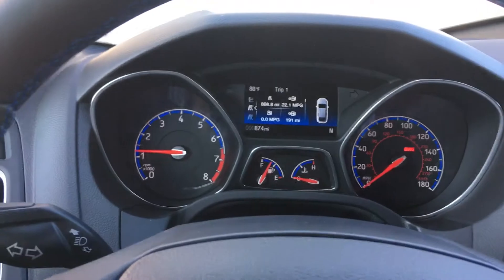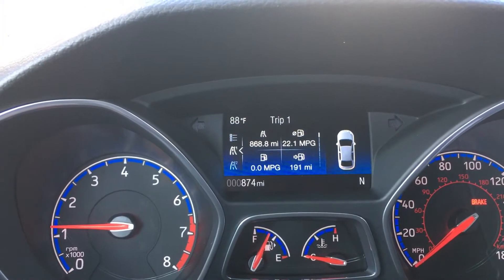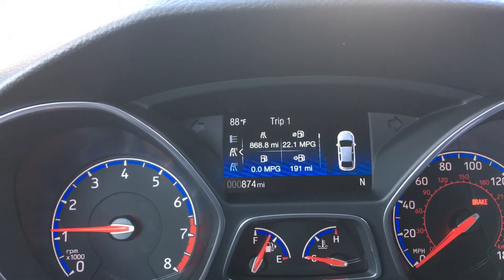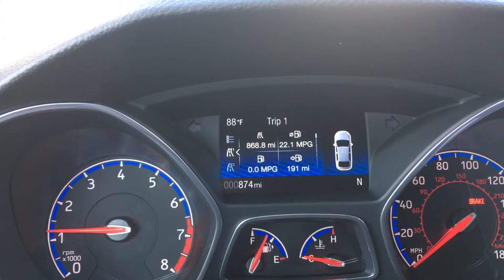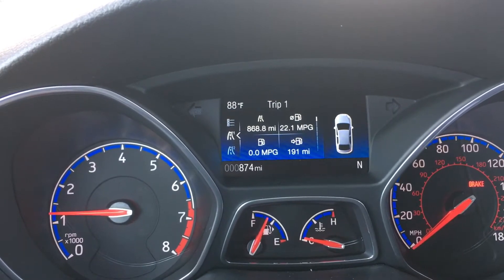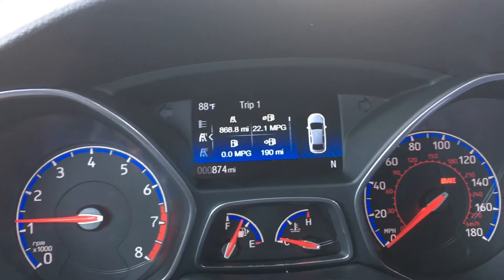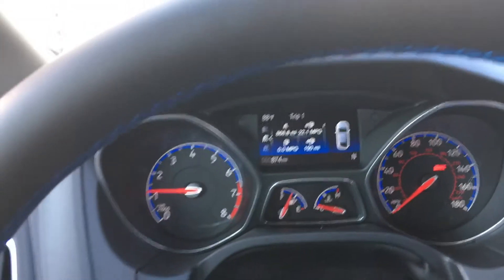A couple of things here real quick. We have a multi-function display up here that shows current mileage, current temperature, trip distance, mile per gallon, instant mile per gallon, and distance to empty. Of course we have the tachometer, coolant temperature, fuel level, and odometer. Nothing really unique there.